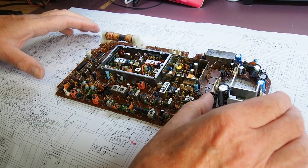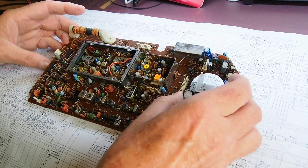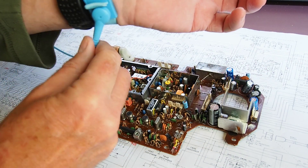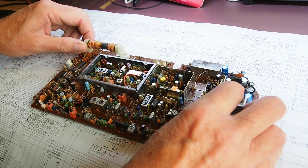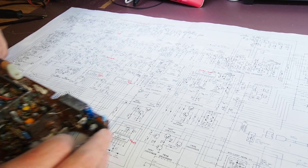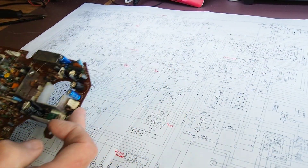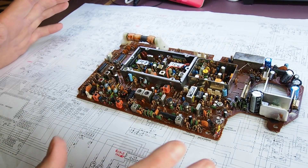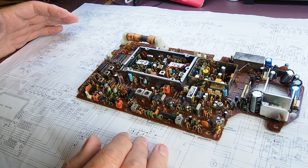Here's the circuit board of the DX400 and underneath it is the schematic diagram. I'm attached to my antistatic wrist strap — and I'll explain why in a moment — but as you can see from this circuit diagram it's fiendishly complicated for a receiver. Essentially the fault symptom is it works fine on FM but there's absolutely nothing on AM and single sideband.